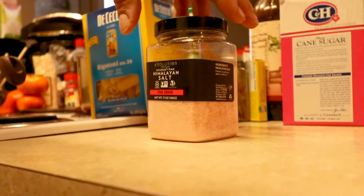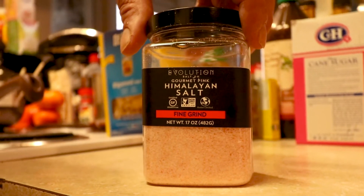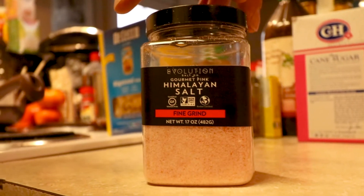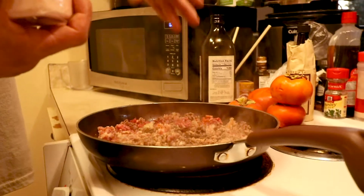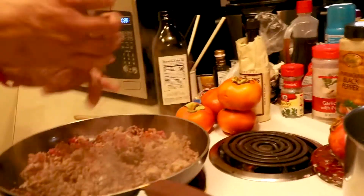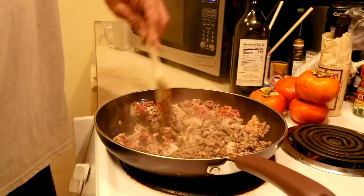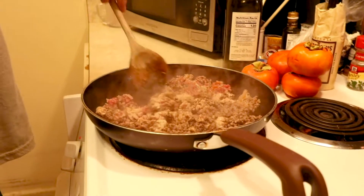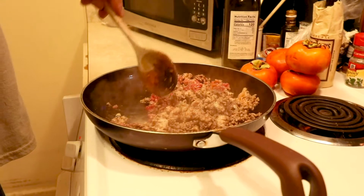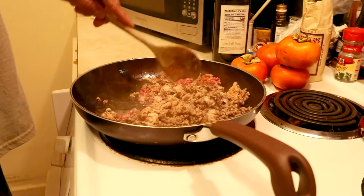We have the Himalayan salt. You don't want too much, though. I try to make it a little bit uniform — you don't want one big hunk and then a bunch of small hunks.